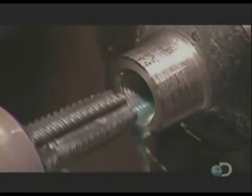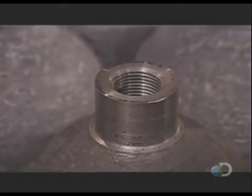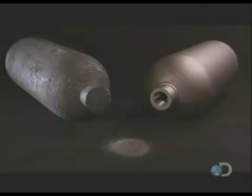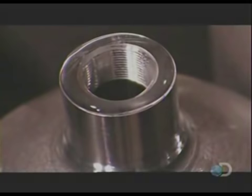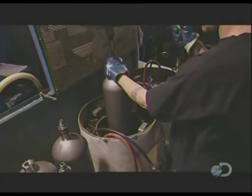A cutting tool carves open the neck and cuts threads inside it, providing the best seal when the valve screws into the neck. Workers clean the cylinder surface using a process called shot blasting — a machine shoots tiny steel pellets at the cylinders at very high speed. They test the cylinder by filling it with water, then seal it off and immerse it in water.